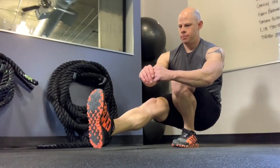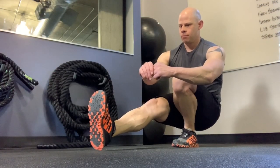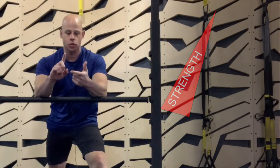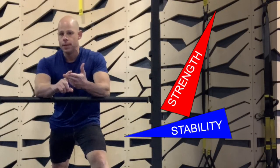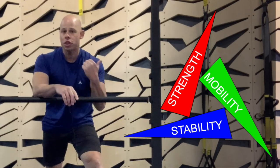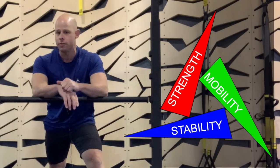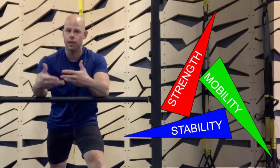The challenge we're often facing is that when dealing with a basic movement pattern, there are three assets to every exercise: strength, stability, and mobility. All three are crucially important, but if you're lacking in one of them, it's going to hold back the development of the other two.